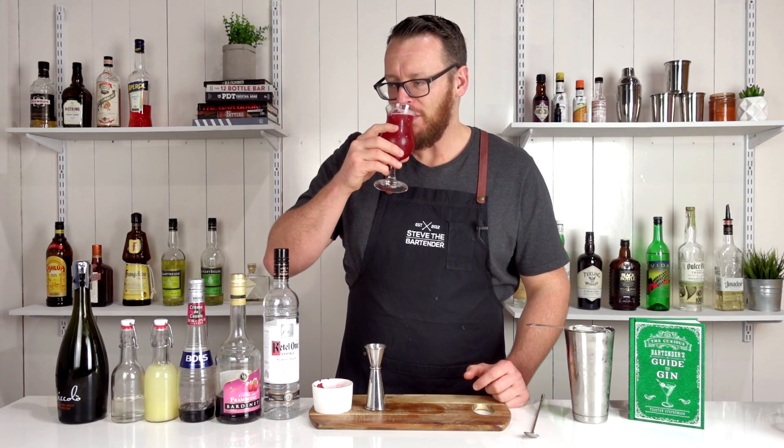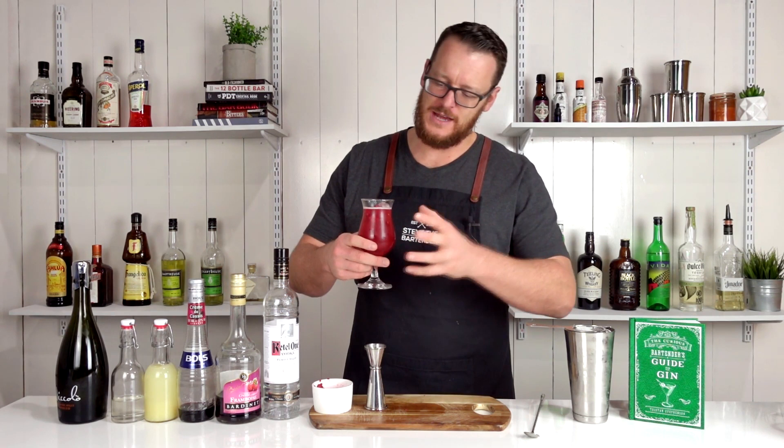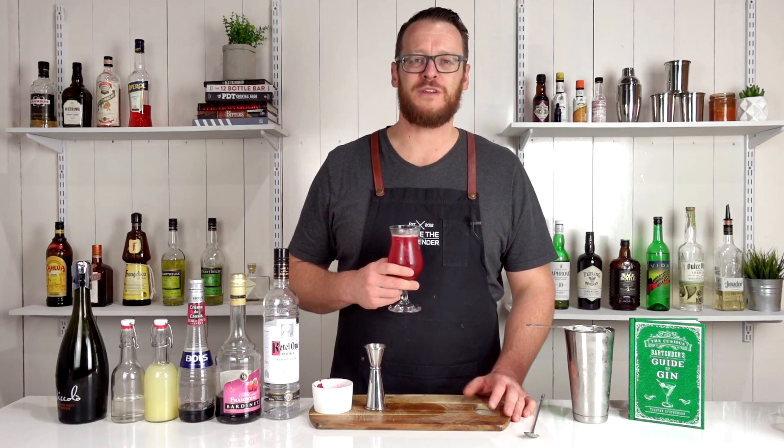Looks pretty tasty. Cheers. That's really nice, it's really refreshing. For most of you people out there from the States coming into summer or in the middle of summer — perfect for your weather. It's getting a little bit cold here, but still really nice nonetheless. Thanks for watching, make sure you like and subscribe, and I'll see you soon for another cocktail video. Cheers.